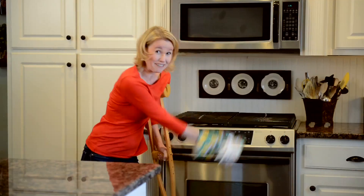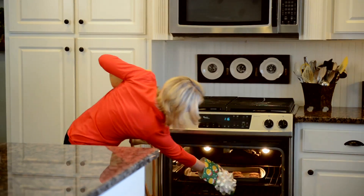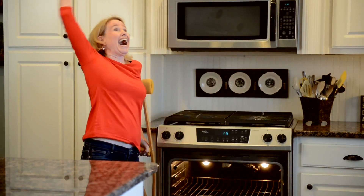Can I use wrapping paper as an oven mitt? No! No! No! Wait! I guess it... No! A thousand times no!